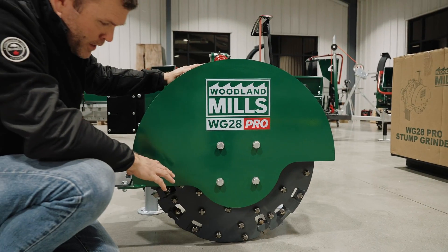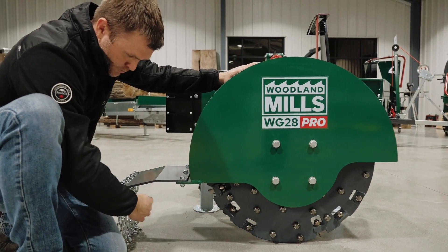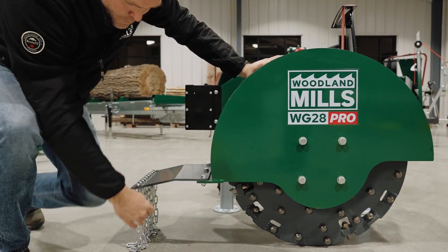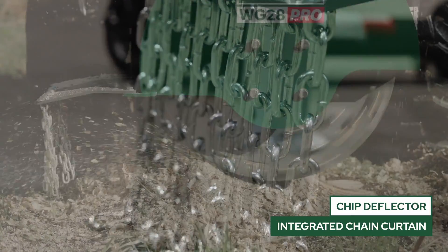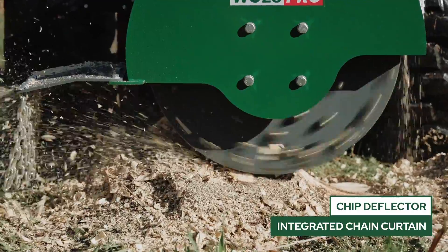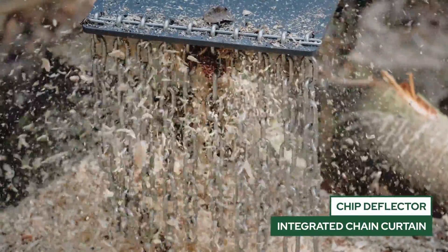With this flywheel spinning, you can imagine the chips and debris that are going to get shot out. So we have a chip deflector, as well as the chains hanging down, and that's going to catch that flying debris and keep your workspace located in tight around the tractor and around the grinder itself.